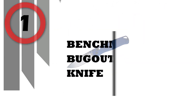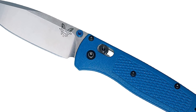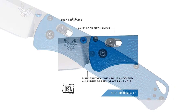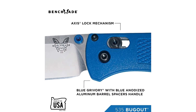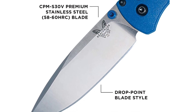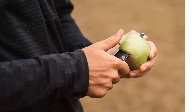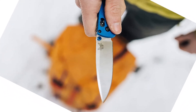Number 1: Benchmade Bugout 535 Knife. The Bugout was designed for the modern outdoor adventurer, incorporating the lightest, best-performing materials in an extremely slim yet ergonomic package. The Benchmade Bugout is a slim, lightweight everyday carry knife equally suitable for dress pants or a backpack. It features a 3.24-inch drop point blade made of CPM-S30V stainless steel, .090 inch thick, with a Rockwell hardness of 58-60. The blade has a satin finish with a top swedge and dual blue thumb studs for ambidextrous one-hand opening.